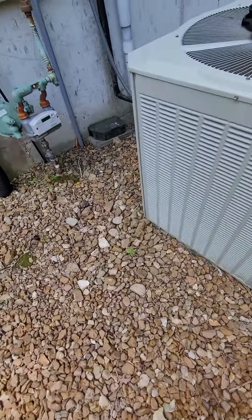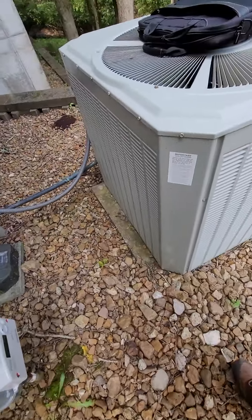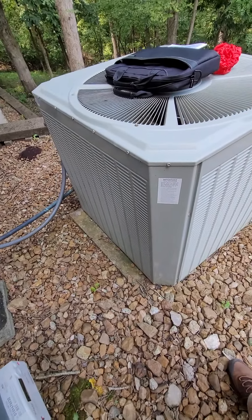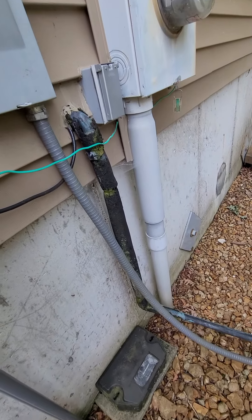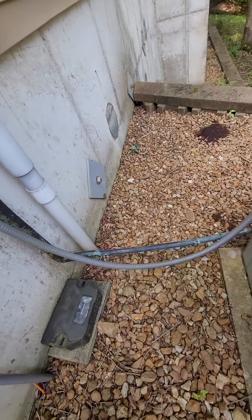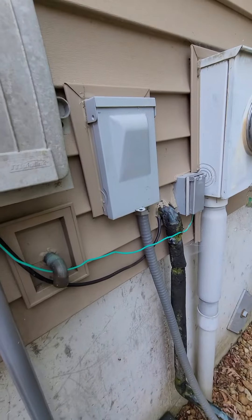We need to get that up and out of there, so maybe we need some pavers and then put the pad down. The line set — we'll look at that. At least we need to reinstall it out here. The disconnect looks good.